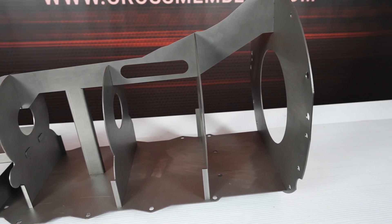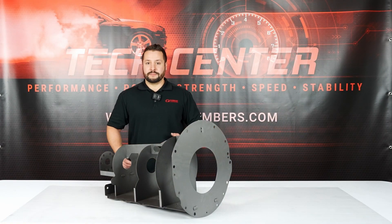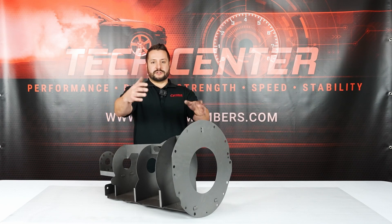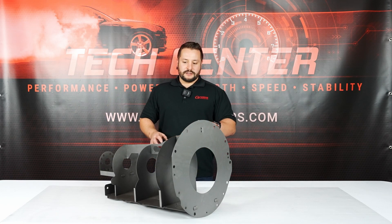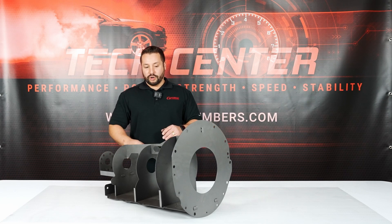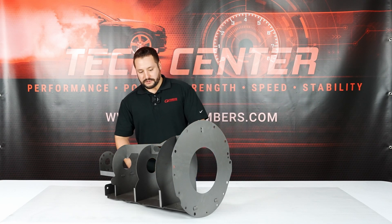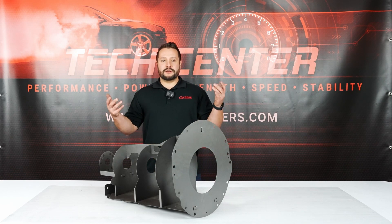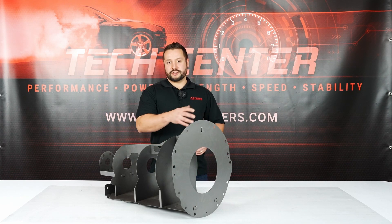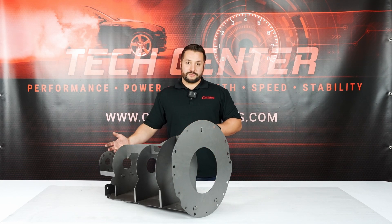The thing with these engine and transmission swaps is sometimes your crossmember is not going to line up and your transmission tunnel might not fit the large transmission. So what these mock-up blocks are good for is they're light, they're accurate, they have the mounting positions, the oil pan, bell housing, and you can put it up into your car to test fit your tunnel clearances and also create custom crossmembers if needed.